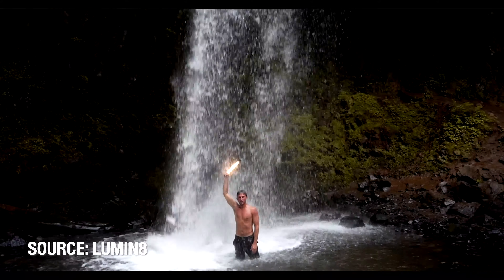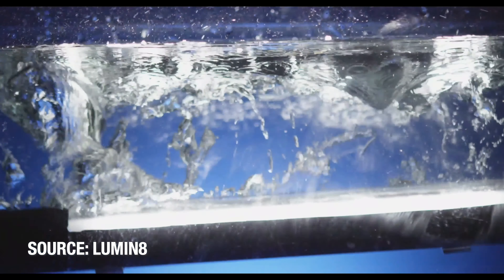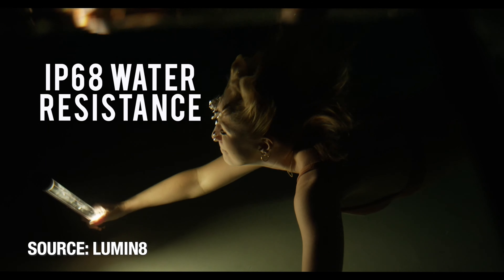It's also waterproof. So if you want to go swimming with it, it will work and stay bright underneath the water. Underwater photography is a big deal, so you don't have to worry about rain taking out the light or having to put it away for underwater shoots. You can put it right on that hot shoe and it's going to work fine with your GoPro.